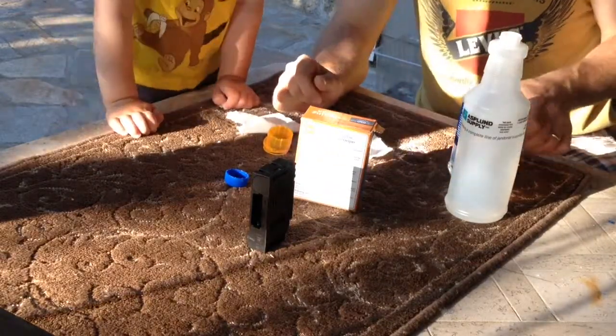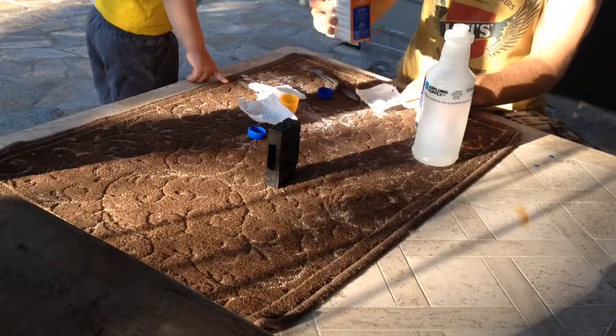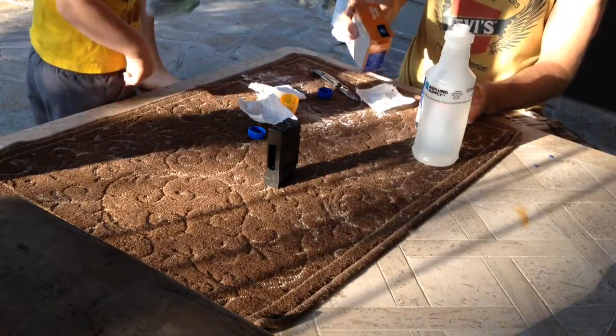I need a new paper towel. Can you go grab me a new one? He wants more paper. Paper towel for my extinguisher. Sure, I'll get it.